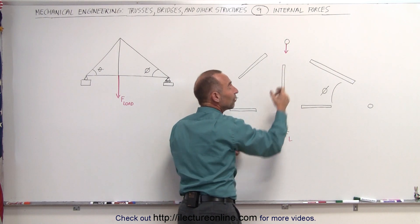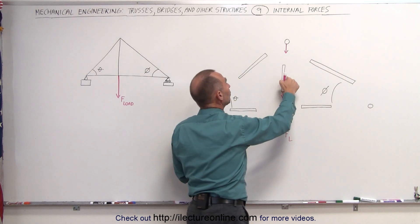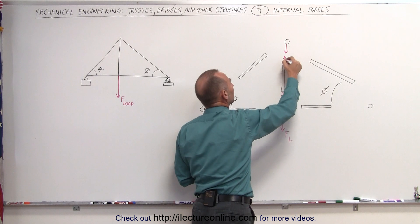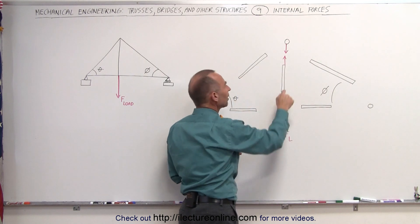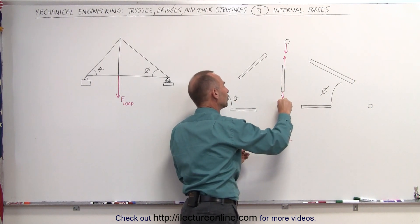We know that this member must be under tension because it's being pulled in this direction. Since this member pulls on this joint, the joint pulls back on the member. You can see that this member is under tension, which means it pulls on this joint, pulling it upward — so there's a force in this direction.